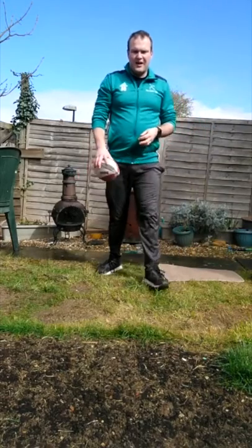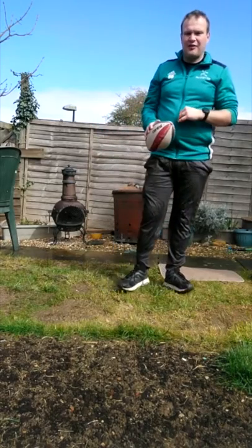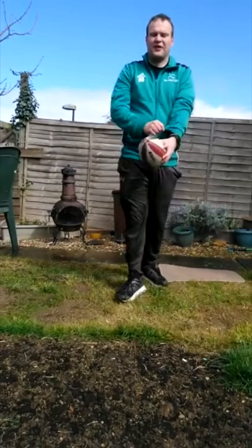Hi everyone, I'm Dan. Today I'm going to show you the spin pass. Try and go outside if you can, but if not go inside — just make sure you ask permission first.